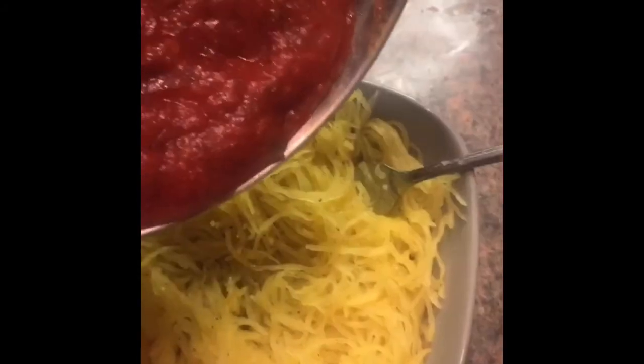Side note: spaghetti squash stayed in for 40 minutes. I knew it was good because it was soft. That technique I used to scrape it out was great because it kept all the noodles pretty much whole. Go ahead and add some garlic, pepper, salt, black pepper, some more plant-based butter, and some olive oil on them noodles, and mix it up the way you want it.